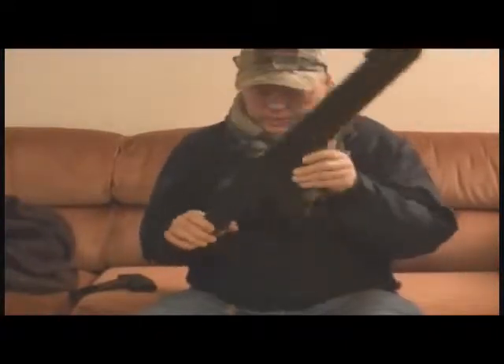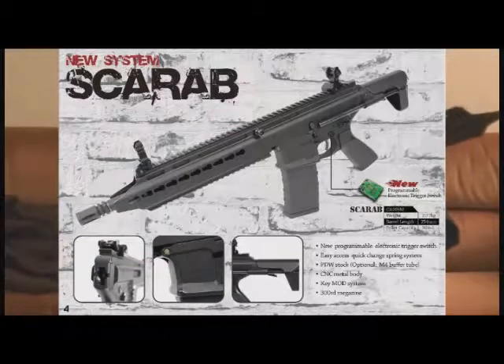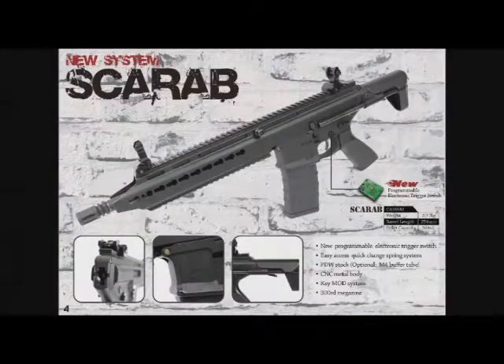We'll be doing some firing on this weekend, maybe sometime this week in the backyard. CommandaPanda signing out — thank you for watching, please like and subscribe, thank you.